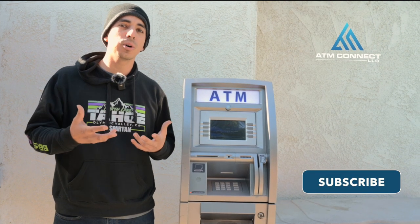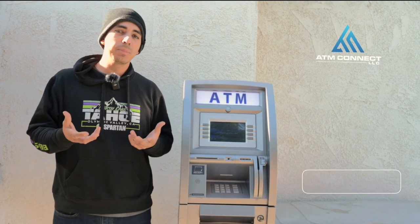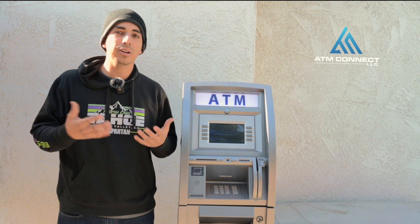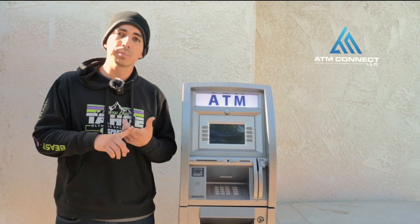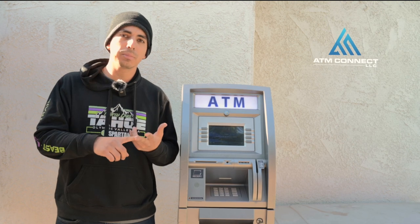In this video I'm going to show you what to look for when buying a used machine. A lot of people are getting into this business and later finding out that it's not for them, so they start selling their ATMs on Facebook, Facebook Marketplace, OfferUp, and Craigslist.